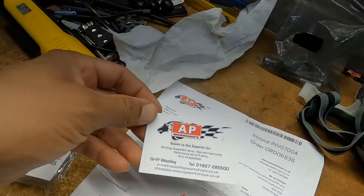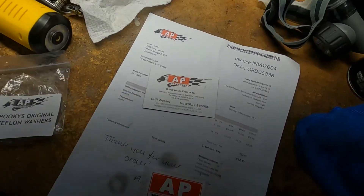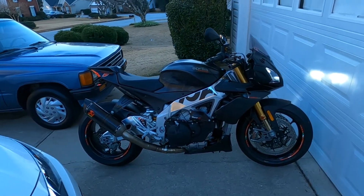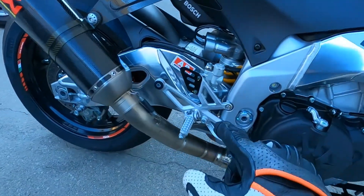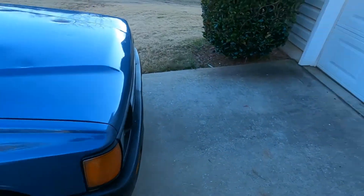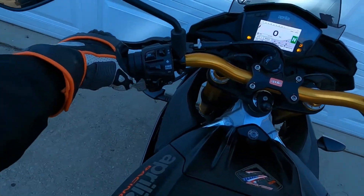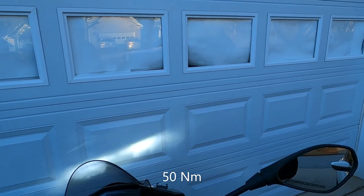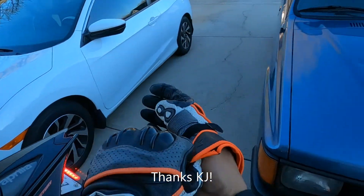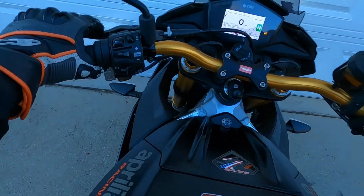There she is, in all of her glory — a bike I never thought I would have, but here she is. I have put my AP Workshops nylon bushings in the suspension linkage, cleaned everything out, re-lubed it, put the washers on there, and torqued it back. The torque on those, by the way, is 50 Newton meters — I got that from the shop manual that my buddy Ken gave me for a Christmas present. Thank you, Ken. Can't wait to do our first track day this year — it's going to be magnificent.